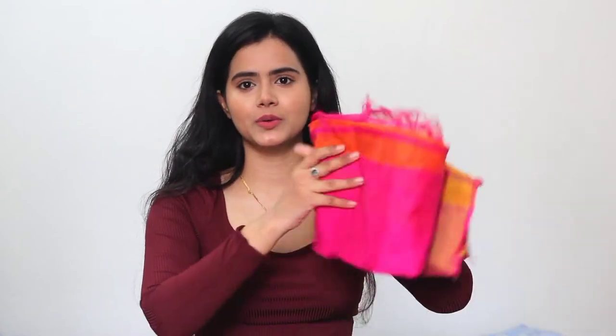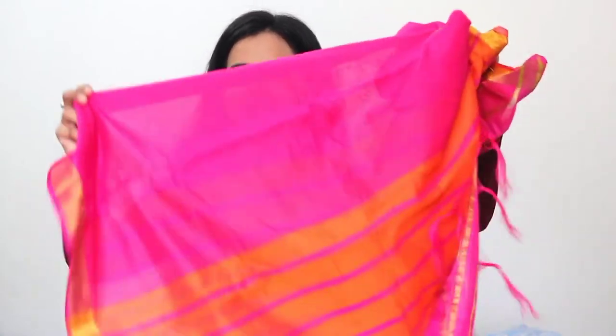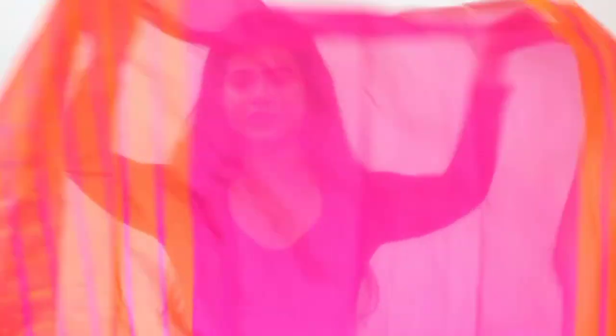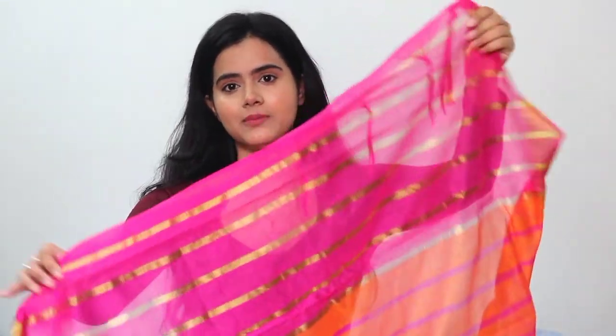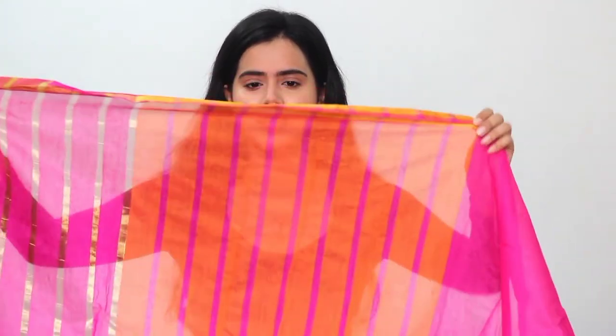The next kurta set is a 3-piece set, perfect for parties or a special occasion. The dupatta is in contrast — the kurta set is in blue and the dupatta is in pink. I like contrasting details. The length and width is good; it's a big dupatta which you can use for prayer. You will get detailing on both sides and it has bright color contrast — a good dupatta which you can pair with white or solid outfit or yellow outfit.